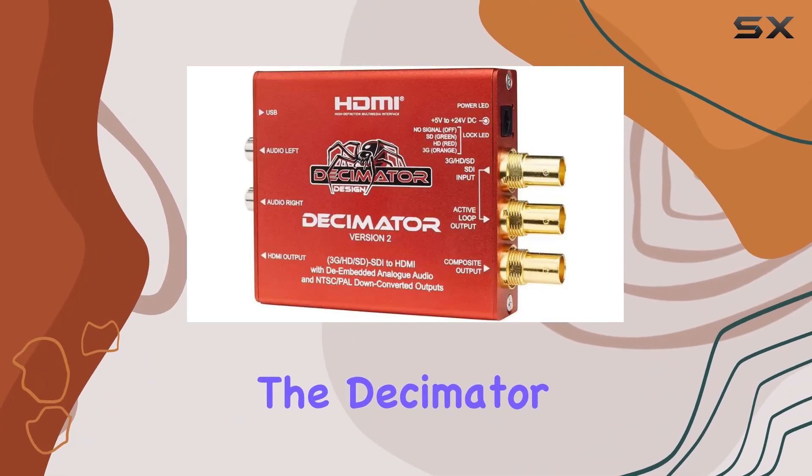Overall, if you're in the market for a versatile, high-performance SDI converter that delivers on every front — from simultaneous scaling to robust audio support — the Decimator Version 2 deserves serious consideration. It's a tool that not only meets but exceeds expectations, making it a standout choice in its category.